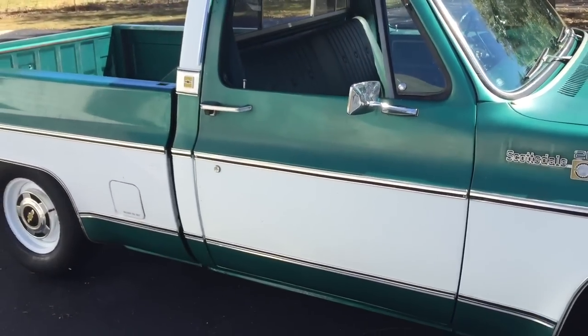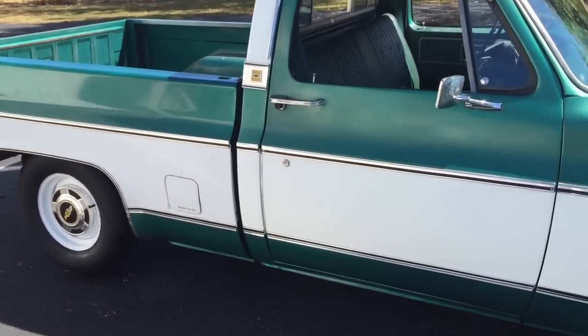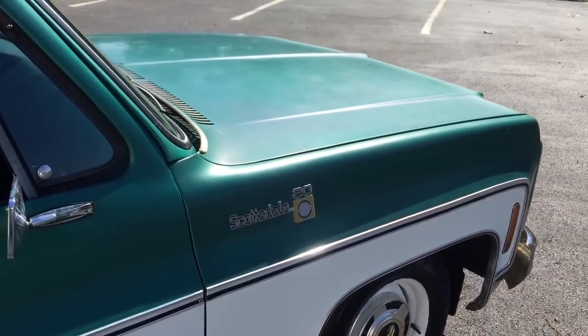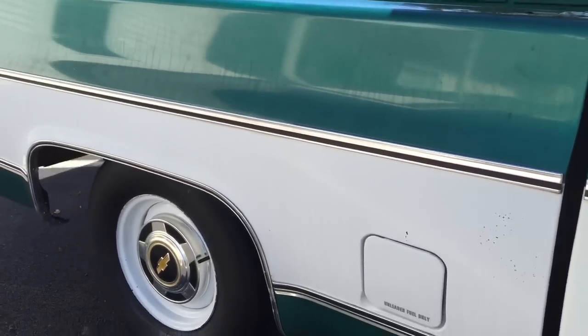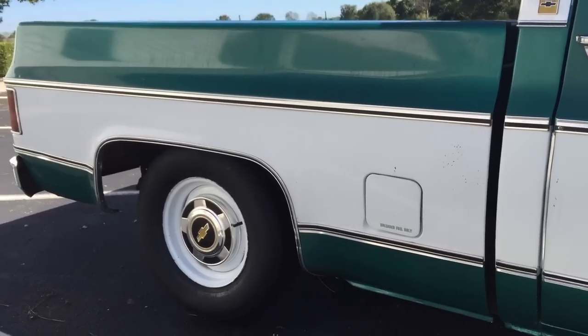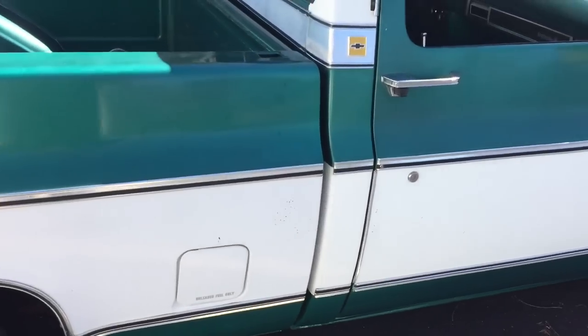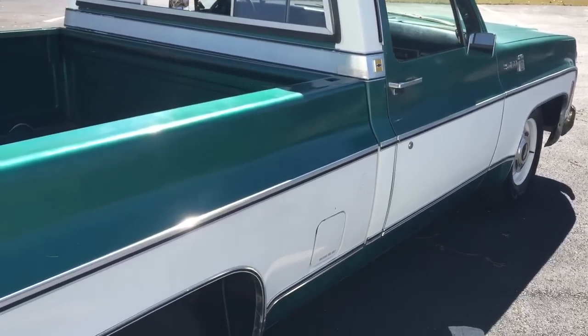I think it's had a little bit of painting touched up on it over the years here and there, but I'd say 80% of the paint is all original. The truck came out of southern Arkansas, so that's a state where they didn't use a lot of salt and stuff on the road, so this truck was preserved really well.